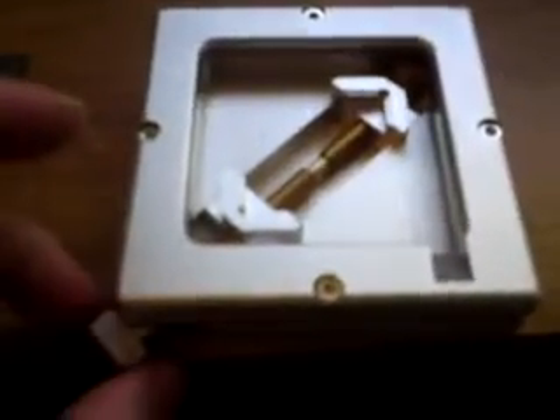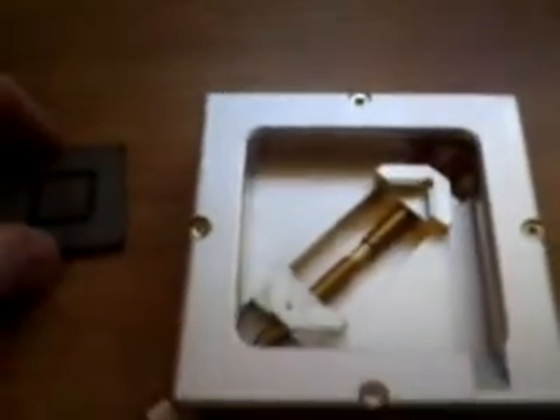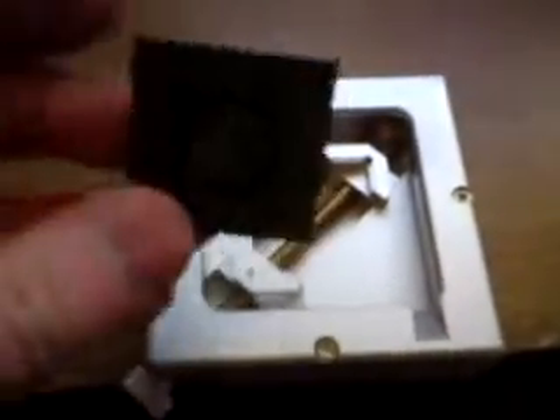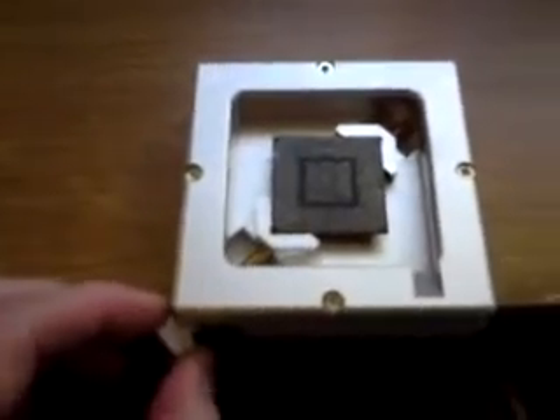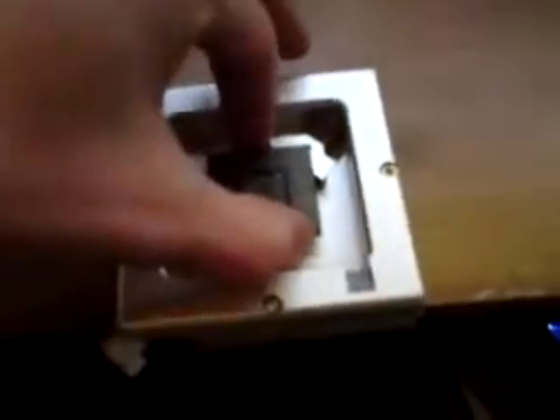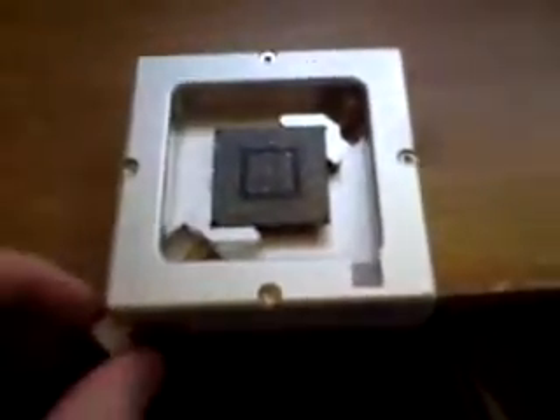Hey guys, this is just a quick demonstration of the Scotle 90mm x 90mm reballing jig, just to show you how much easier it is than the commonly used blue one to align for your BGA. For this demonstration we're using a little Xbox 360 GPU — it takes no more than a couple of seconds to get it to the right size to support your BGA so that it's fixed and solid.